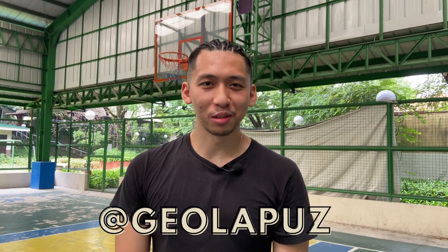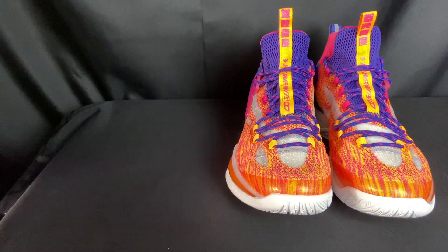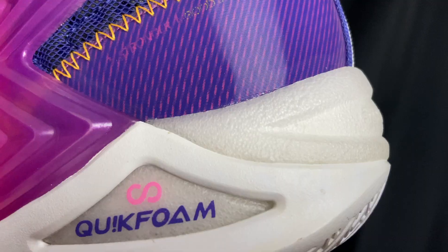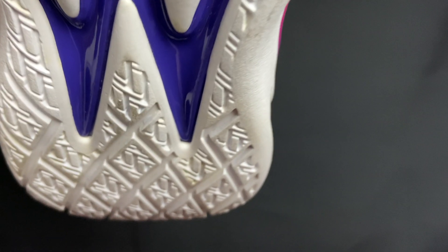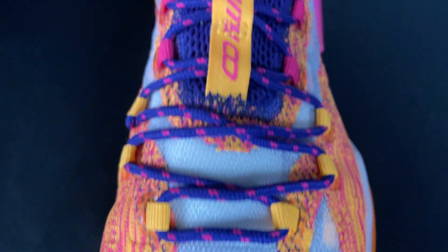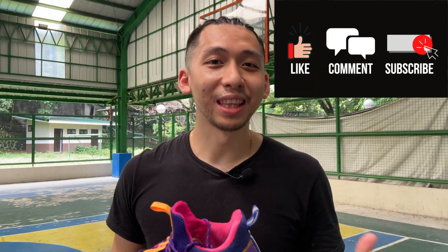What's good guys, welcome back to the official Unorthoboxed YouTube channel. My name is Gio and today we got a performance review on the 361 Big Three Sunset. Before we get started, just want to invite you guys to subscribe to the channel, leave a like and a comment down below. With that being said, let's get on to the shoe.